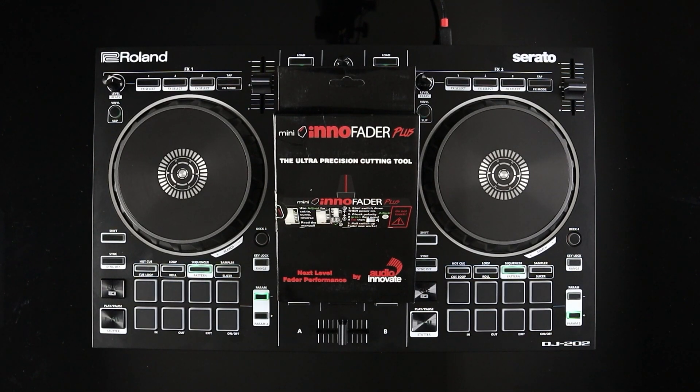What's up? This is Kong from XFaders, and in this video I would like to walk you through the steps required to install a mini InnoFader Plus solder version into your Roland DJ202. The purpose for this upgrade is to replace your OEM crossfader with one that's more reliable, more rugged, and has a sharper cut-in than the basic crossfader included with the Roland DJ202.